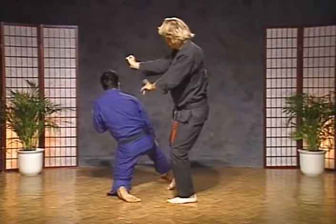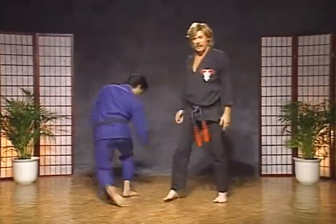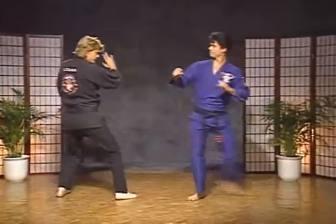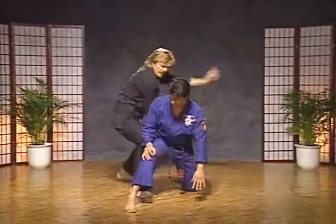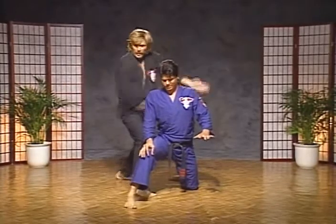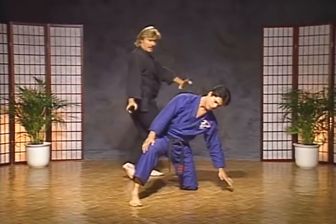Drop your leg back a little bit, round house kick to the side of the head. Let's try it from this angle. Scoop, make the buckle, grab and back knuckle — which should arch his back if you hit him hard enough — then the heel palm, then chop, then the round house kick, and make your cross out.